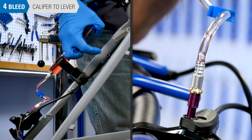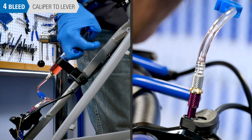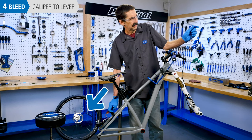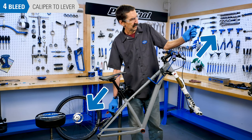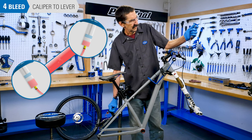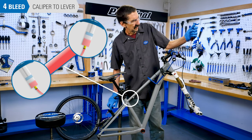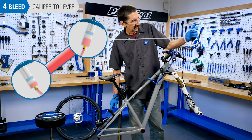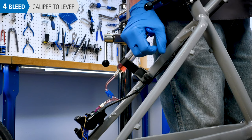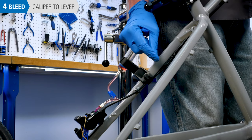Begin to push fluid from the caliper syringe, through the caliper, up the brake line and up to the lever syringe. As you push at the caliper, also pull a bit at the lever syringe. This helps clear any air in the line as fluid flows from the caliper through the system up to the empty syringe. Use care not to depress the caliper syringe all the way to the plunger, as doing so may introduce air into the system.